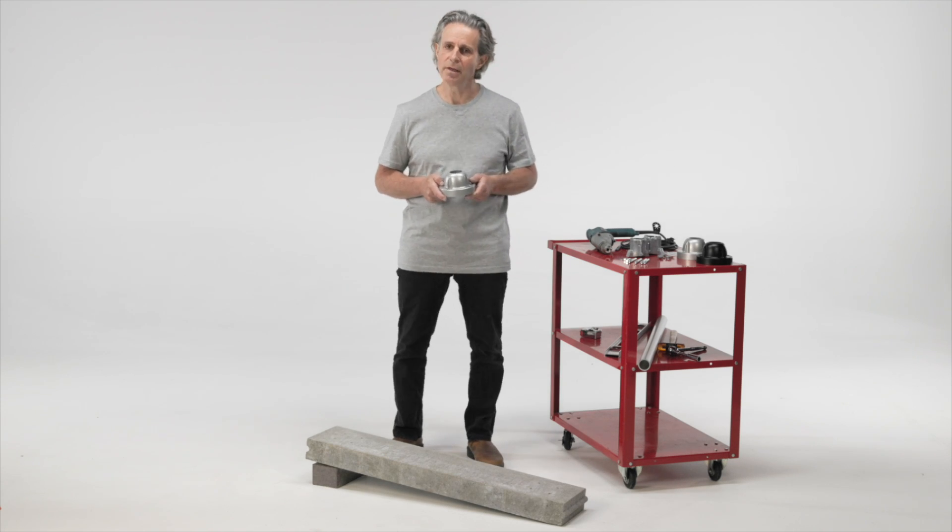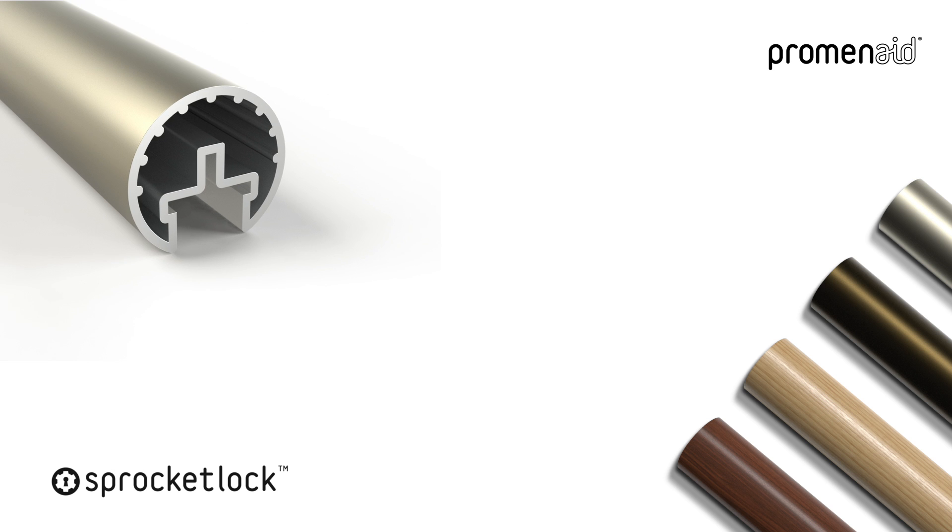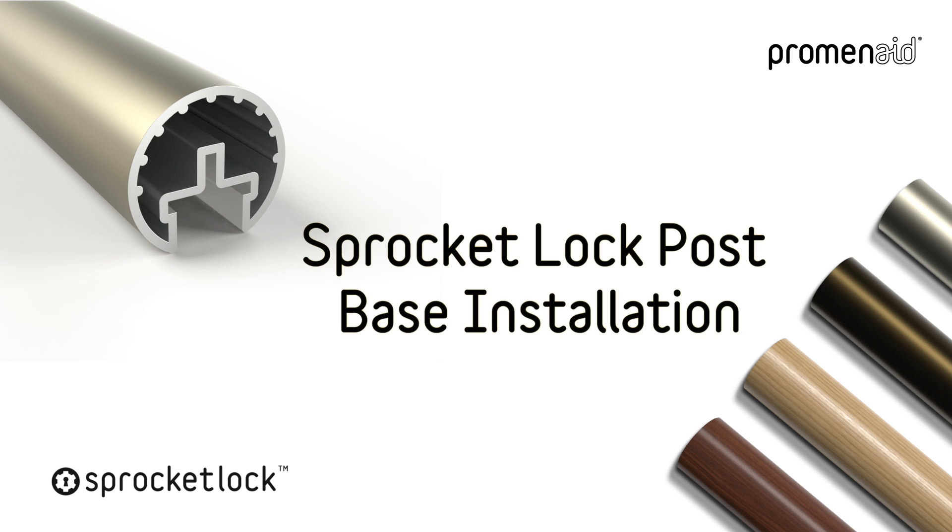Hi, I'm Kel from Promenade, and I'm excited because today I'm going to show you how to install the new Promenade Sprocket Lock Adjustable Post Base.